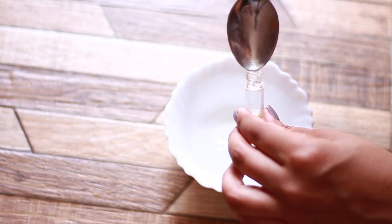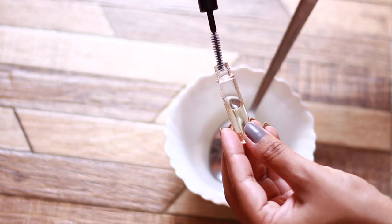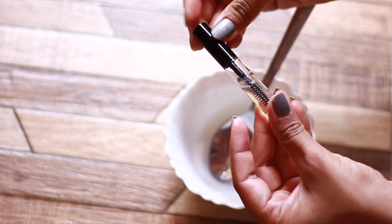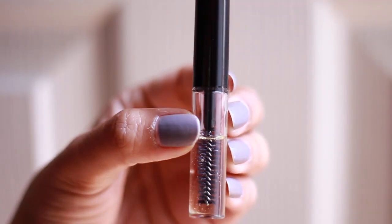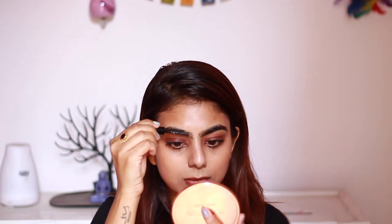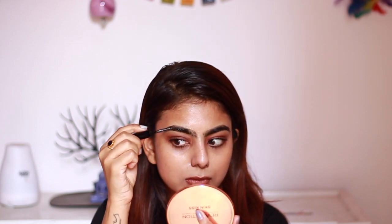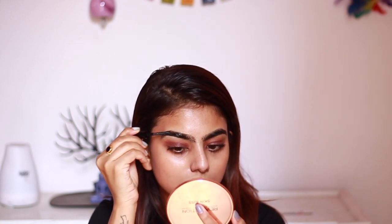Mix the oils together and store it in a plastic container. I use one with a spoolie that I got off Amazon — it's really helpful when you have to apply the mixture and it's very handy. Apply this mixture every night before you go to sleep.